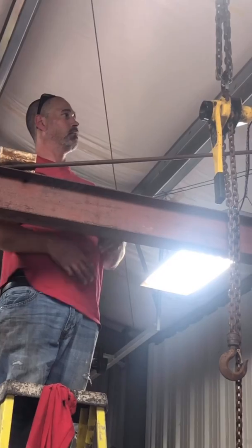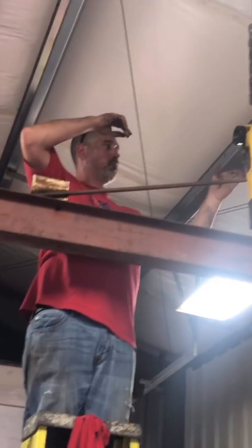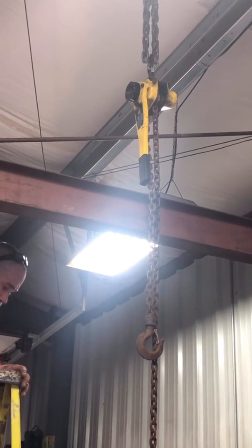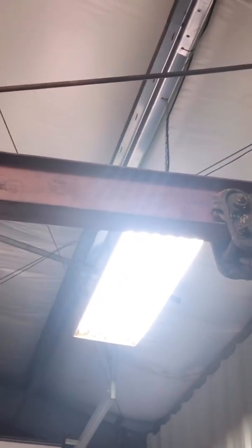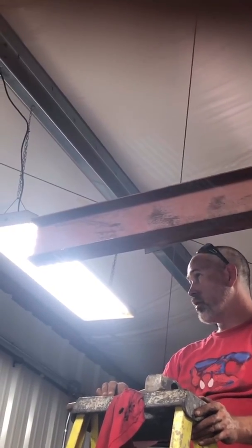That's it folks — now we've got to hang the trolley and the chain fall hoist and we're good to go. I've got to cap the end off and I'm going to paint the beam — we'll do that in another segment. But for now we've got everything up. We've got the trolley on the beam; it fits nice. We just have to take out some washers to make it fit this particular 6-inch by 3.5-inch beam, and then cap the end so the trolley doesn't fall out.